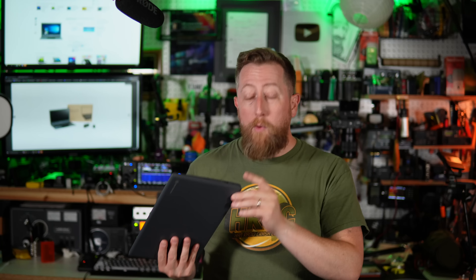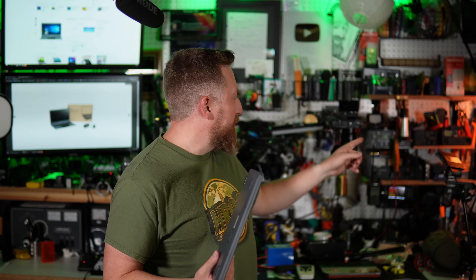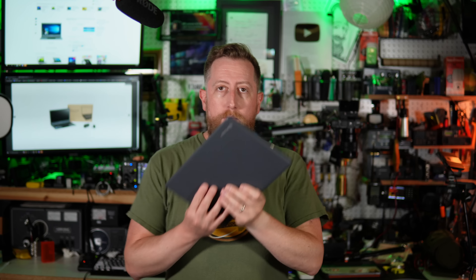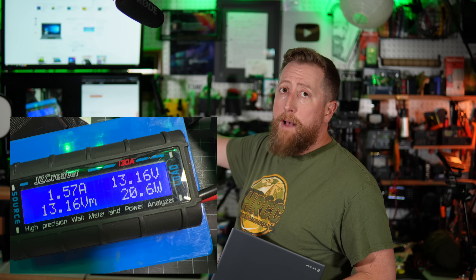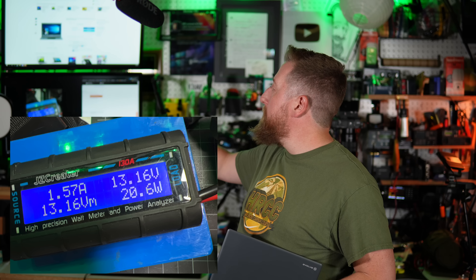It also has a mini HDMI port. The key point of this video: this thing charges off of 12 volts. I put my power supply on 12 volts, plugged this in, and it started charging. I moved it up to 13.8 volts — which is often the highest charge voltage you'll get out of a LiFePO4 battery, like a Bioenno — and it charges. It'll actually float the charge all the way down until the battery starts degrading. For reference, it draws 1.57 amps when charging and also playing a video at the same time at 13.16 volts.